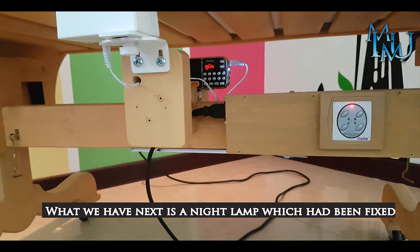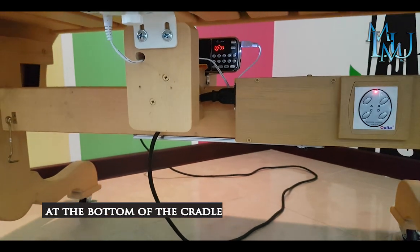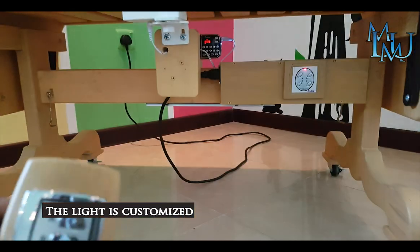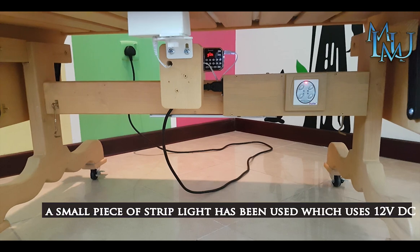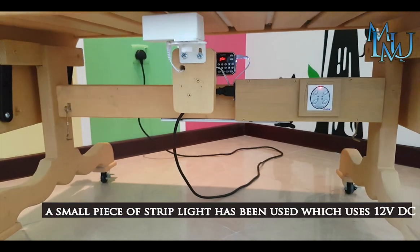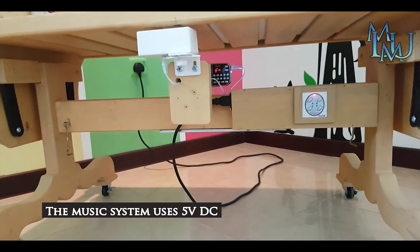We have a night lamp that is fitted with a light. The item is customized. The strip light is used — it is 12V DC and 5V DC.